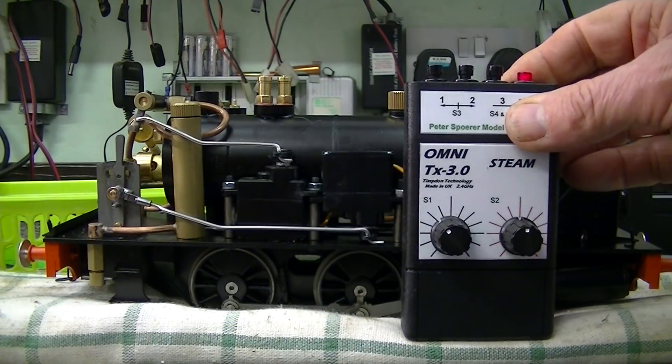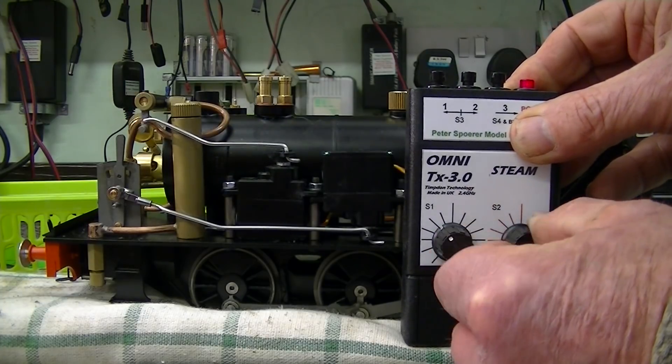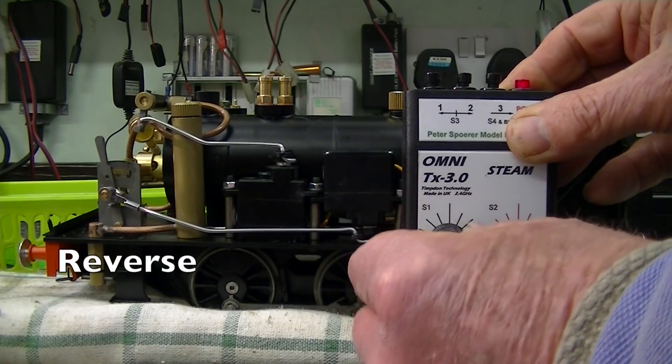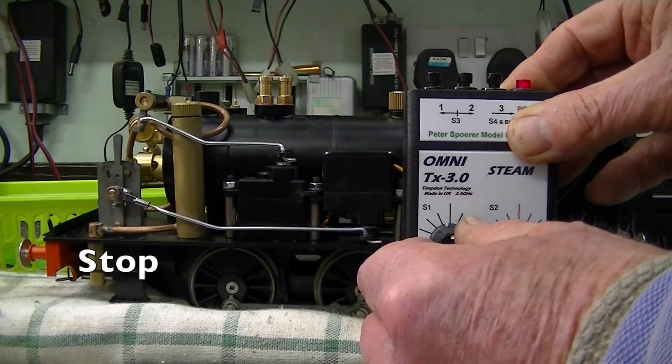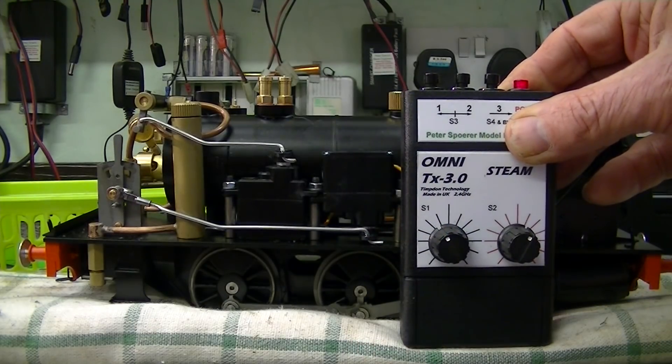So there we have it. There's the regulator — full fast open, closed, any infinitely variable position. And of course, reverse and forwards — and that would be neutral. Now we've got to install the radio kit.